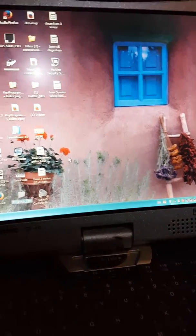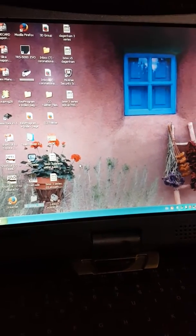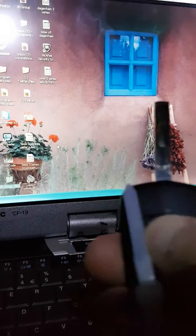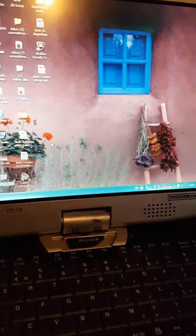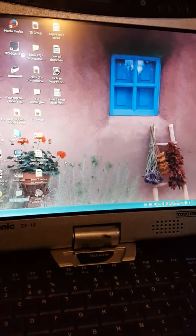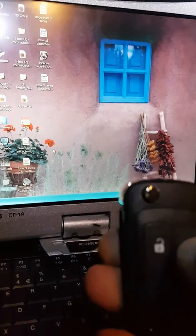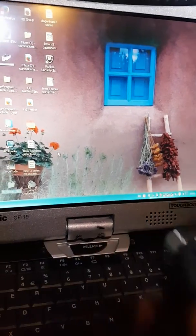Tonight I'm going to be using Trucode to program keys into a 2008 Corsa D — it's a spare key. I've got one working key here and the new flip remote that we're going to use. As we can see, it isn't working.